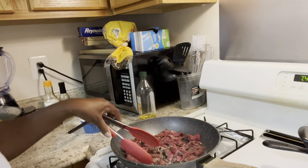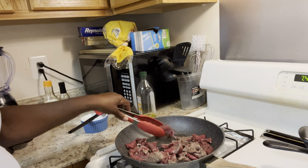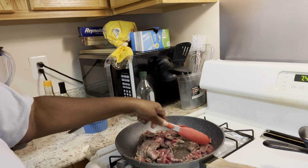Next time I know to cook the steak first.